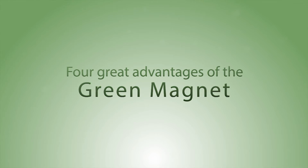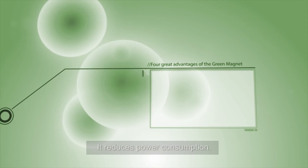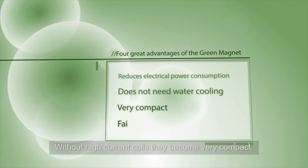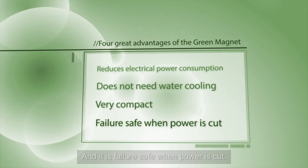Four great advantages of the green magnet are: it reduces power consumption, it does not need water cooling, without high current coils they become very compact, and it is fail-safe when power is cut.